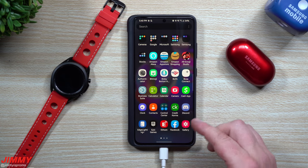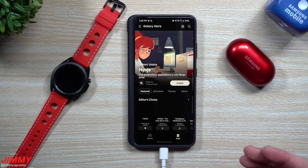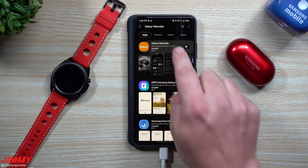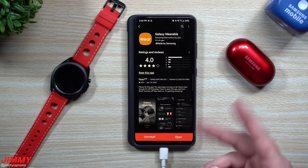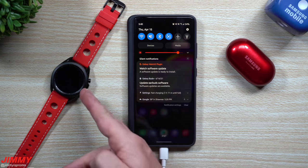The other thing you can do is head inside the Galaxy Store, search for Galaxy Wearable, and that's where you'd be able to notice if there's an update. So there are two different ways to check for it. Now let's take a look at the Galaxy Watch 3 and the Galaxy Buds Plus.